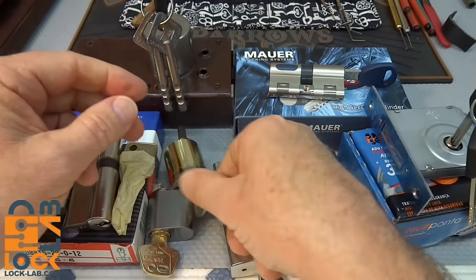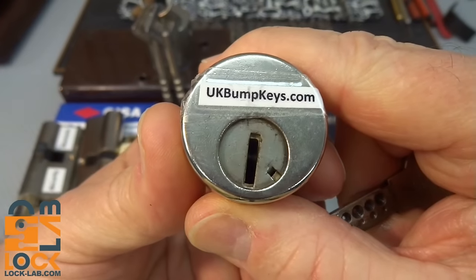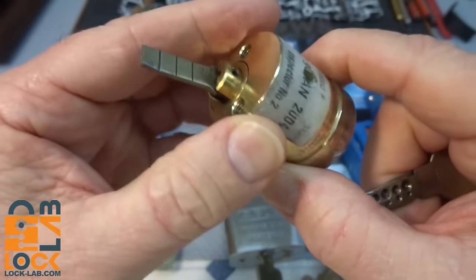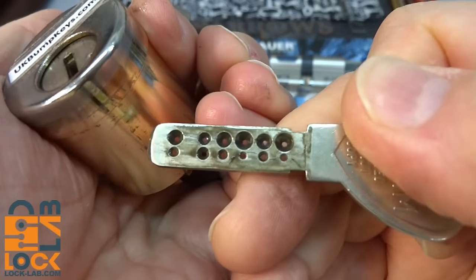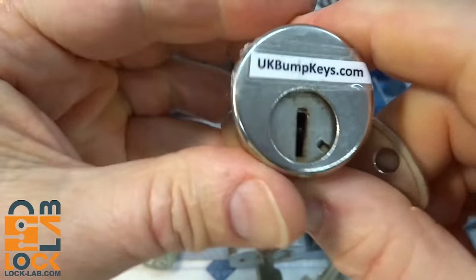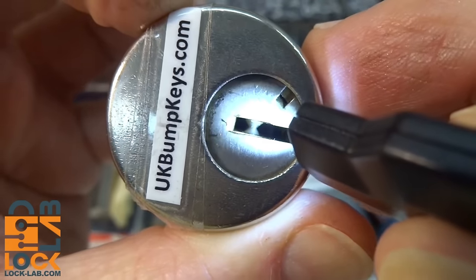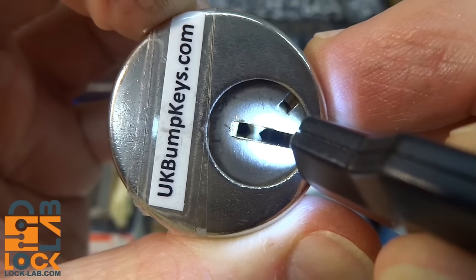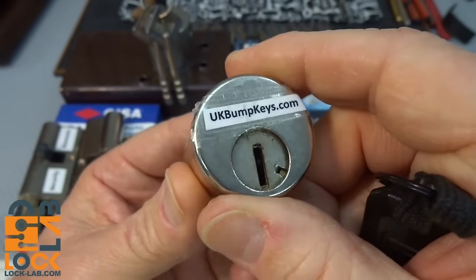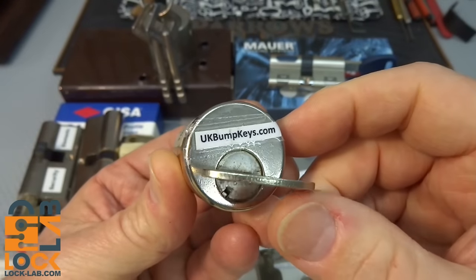I had a challenge lock from UK Bump Keys. It looks like a simple dimple lock but it's actually a Bantam lock - been around since 2004. Looking at the key, you'll notice it goes in both ways; it doesn't matter which way you insert it. There are pins on both sides of the keyway on the top, nothing on the bottom, and the pins are opposing each other, so you have to get a pick in between them. Those pins have different spring tensions - very light on one side, very heavy on the other - making it really difficult to feel your way through. I have gotten a false set on this but have tried every technique imaginable with not a single open.